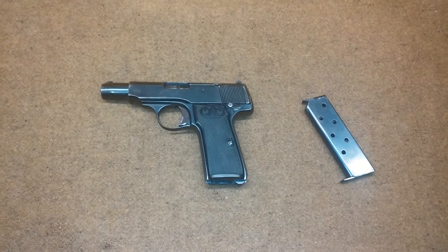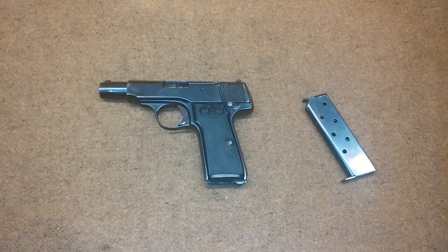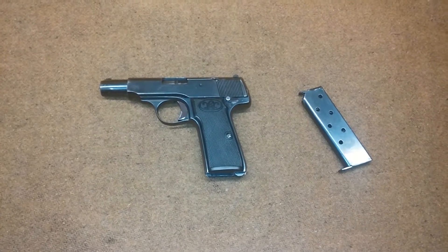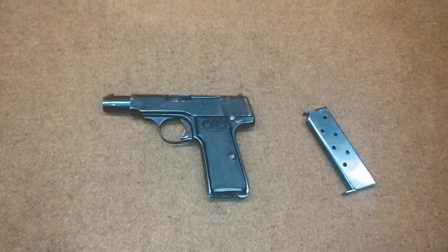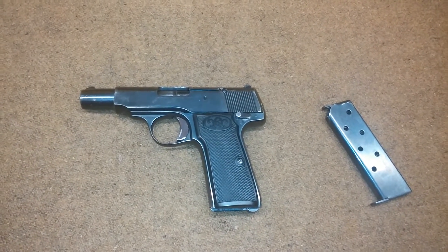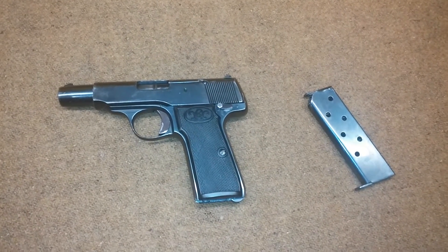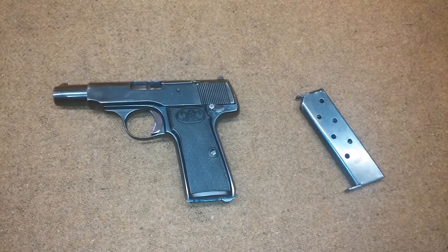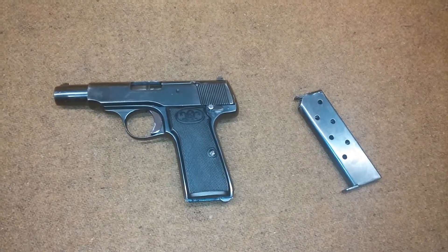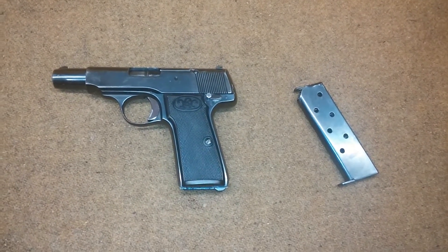This was Carl Walther's fourth design. They had a Model 1, which is a little .25 ACP vest pocket pistol, then Models 2 and 3 which were small variants, and then the Model 4, which was basically an enlargement of the Model 3. The Model 1 was very successful — they sold about 30,000 of them. This one they manufactured about 500,000 of from World War One in 1915 all the way up to 1929, when they introduced the Walther PP.